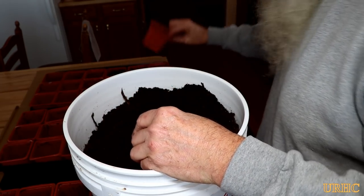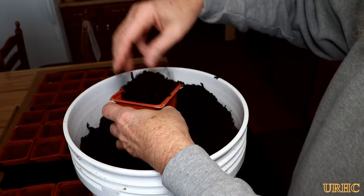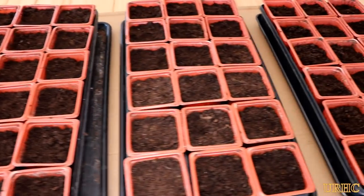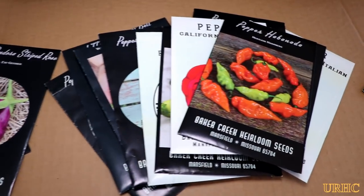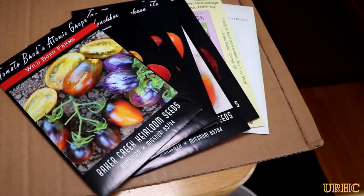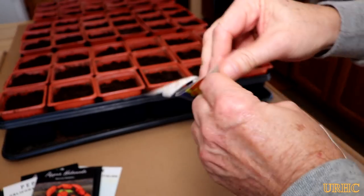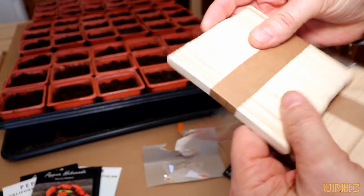I started by spreading some of the trays out for the tomatoes and went through putting a little bit of potting soil in each cell, picking out any big chunks and breaking up the lumps. So all these little cell pack trays are full and I've got my seeds out and I'm ready to go. In the meantime I had gone to my local dollar store and picked up a couple batches of different-size wooden craft sticks, which are really handy to help keep track of everything.